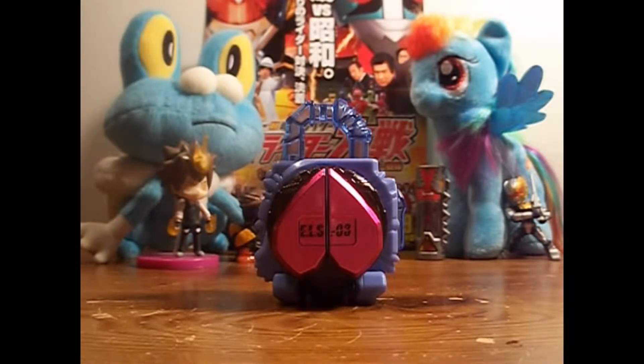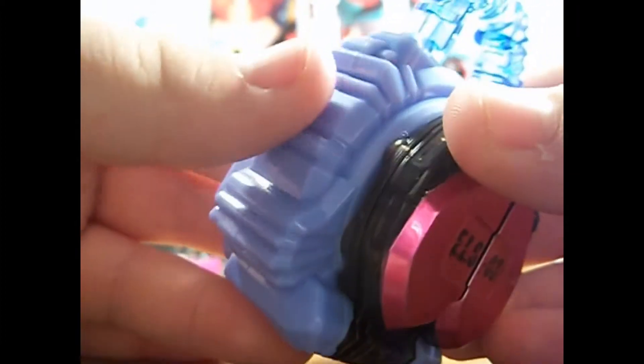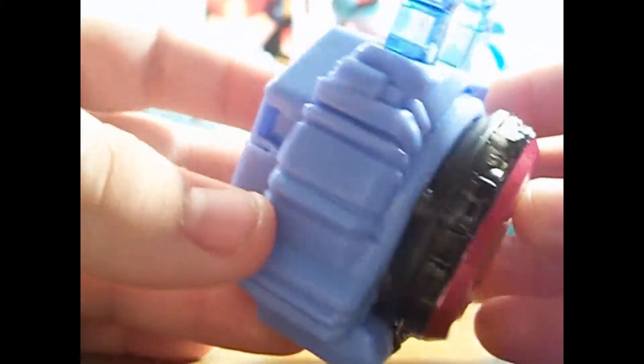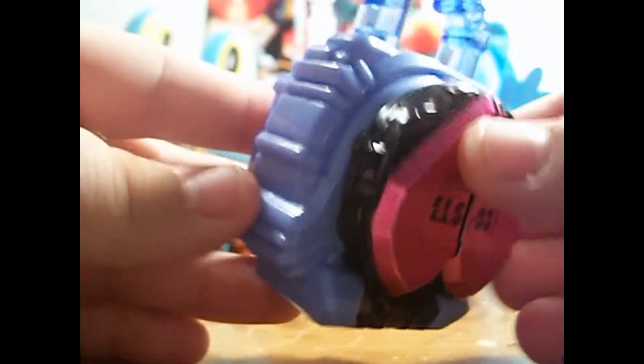This Lock Seed was available in Gashpond Set 12. Like with all the Energy Lock Seeds from the Gashpond and Candy Twin line, they are quite different from their DX counterparts. Unlike the DX where they are translucent, these are a solid periwinkle baby blue frost color, but the lock part does retain its translucent glitteriness, which is cool.